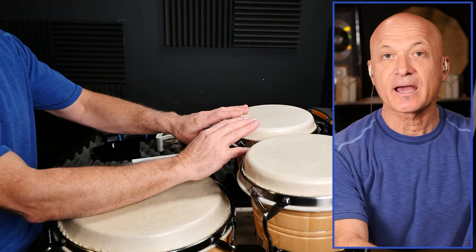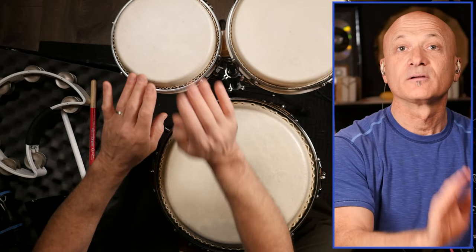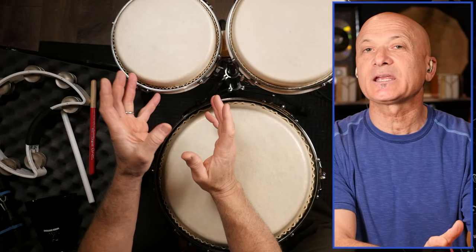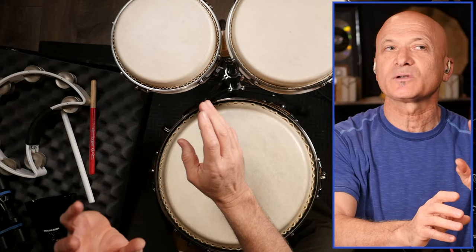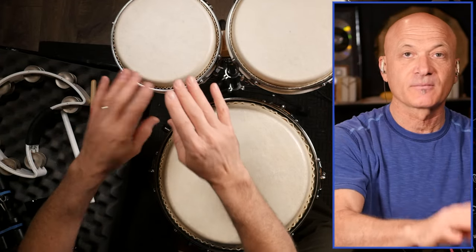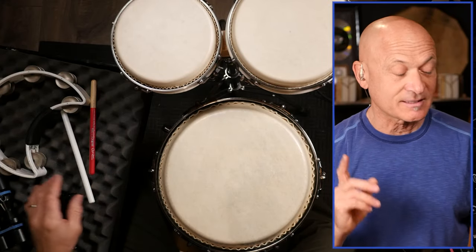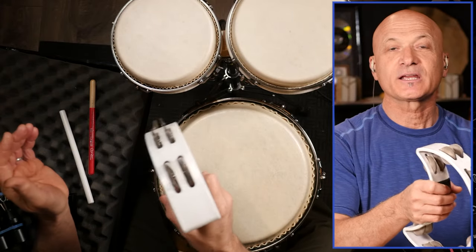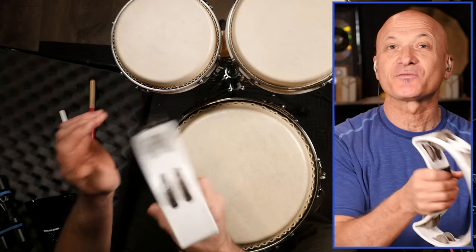I'll be doing a simple pattern on the bongos. Looking at the overhead view — I'm doing what we call ghost tones, meaning I'm moving but not really playing anything; it's just a filler movement to keep that motor going. On the tambourine, we can do our typical rhythm — shaking it: one and two and three and four and one and two and three and four.